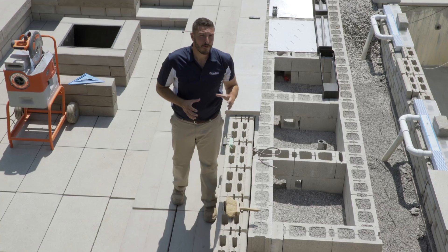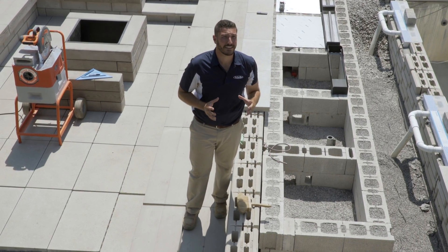Mettre de l'eau et du feu dans une même installation est une expérience audacieuse. Vous verrez à quel point le résultat final va être spectaculaire.